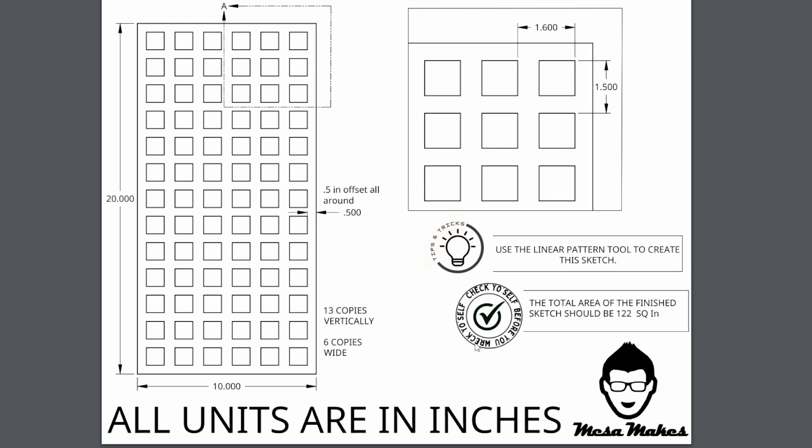For the grate, we need to draw a rectangle that is 10 by 20 with a half-inch offset, with 13 one-inch squares copied vertically and six one-inch squares copied horizontally, with a spacing of 1.6 side to side and 1.5 top to bottom.